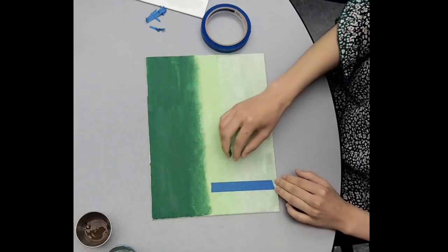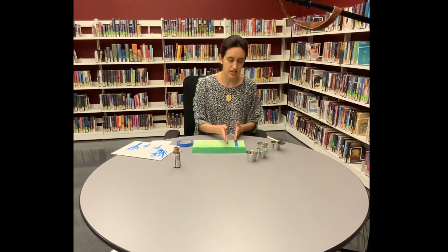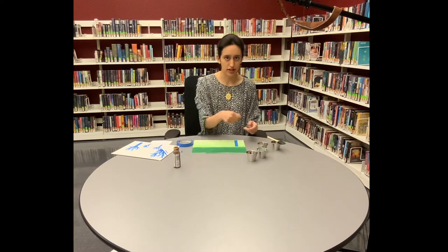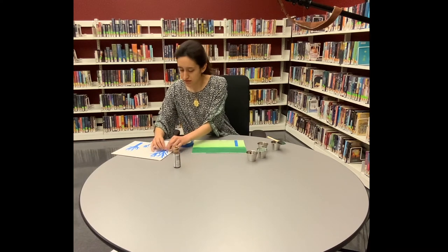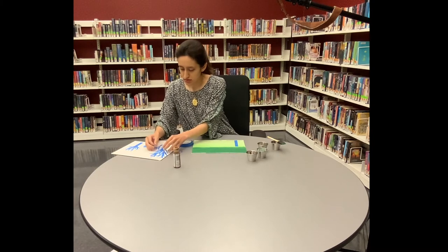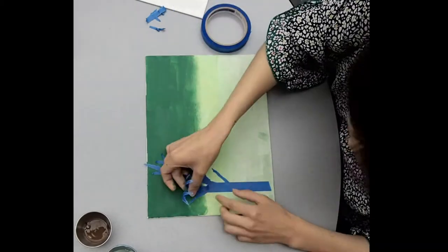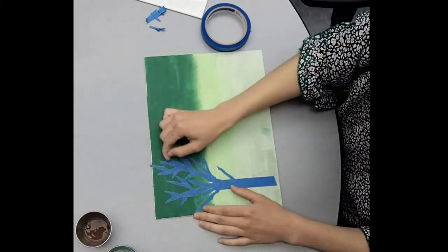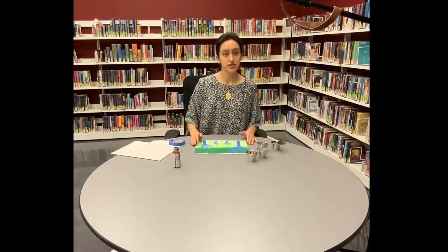What some people have done is paint the bottom layer back on top of the edges — just not over the whole thing, but just over the edges — that way it seals it in and then you can paint the final layer on top and it doesn't get under. That works pretty well, but because this is a tree I'm not going to bother with that. Now that we have our trees down I am going to paint it all over with the brown, give the brown some time to dry, and then peel it up and see what the design is.